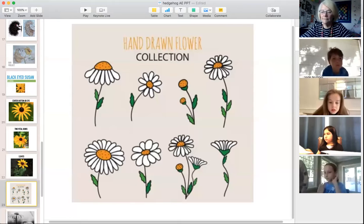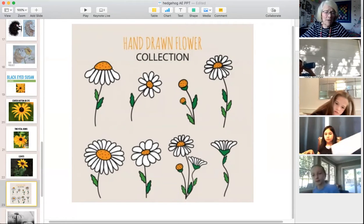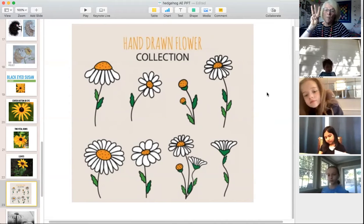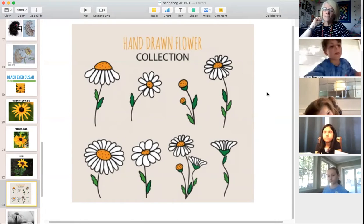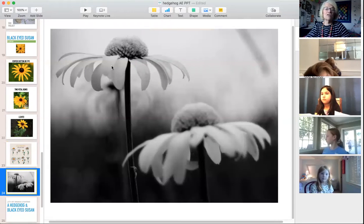A student asks about painting — did you say we weren't going to paint it? The process is: draw it in pencil, go over all the lines in Sharpie, and then paint it. So yes, we are painting today! We need to get busy because we're doing drawing, Sharpie, and painting.